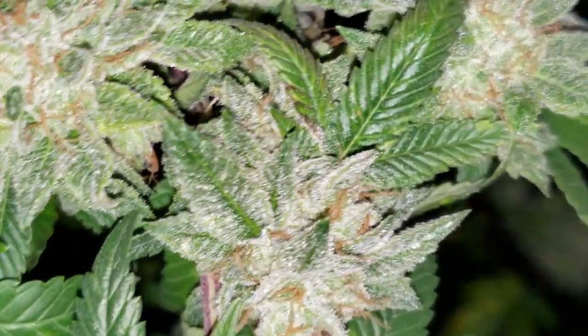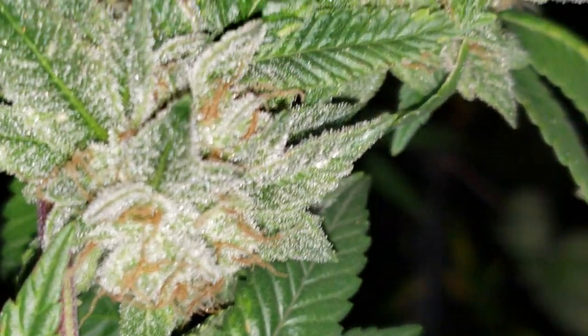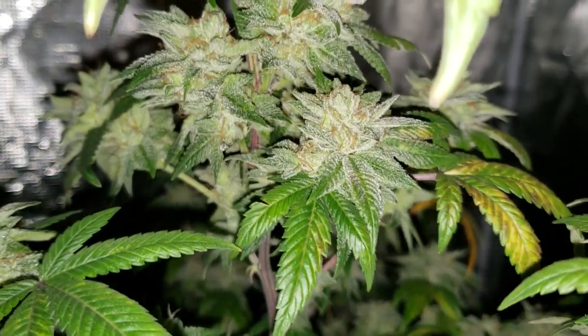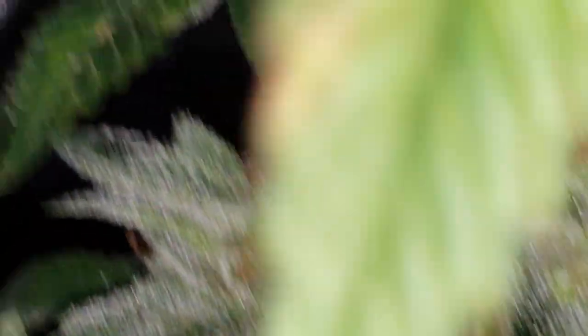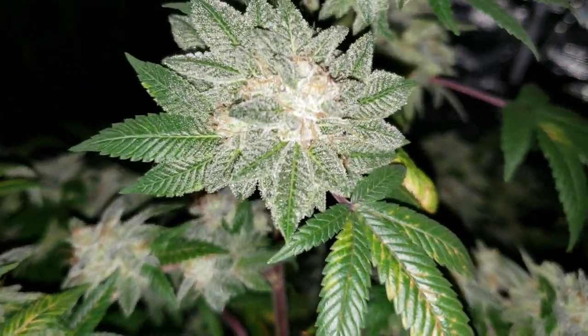Still frosty. That's the one in the 5 gallon, and this is the one in the 3 gallon.